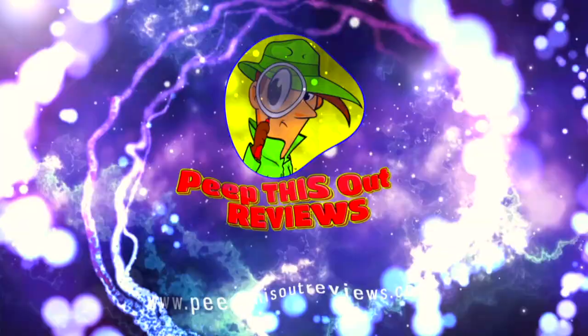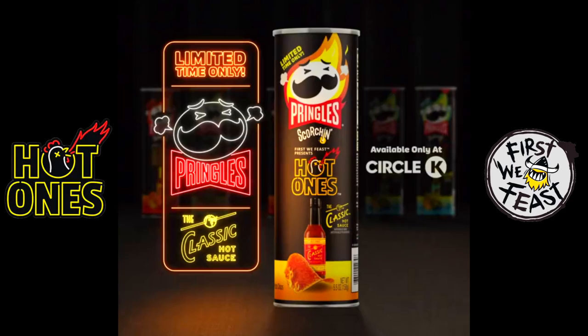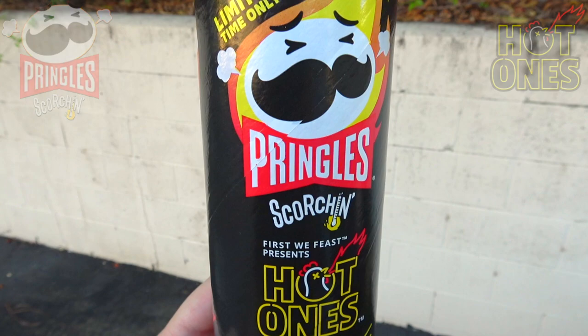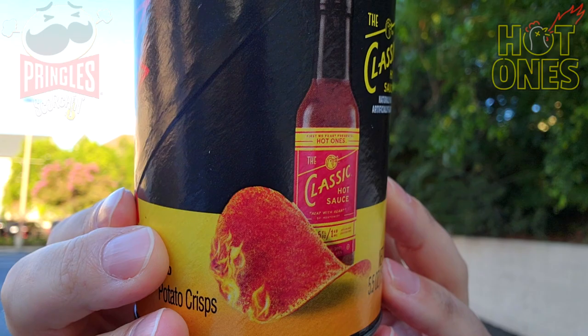Welcome to Peep This Out Reviews with Ian K — stay frosty! What's going on everyone, welcome back to the channel. Judging by the title of this review, I'm very happy to report the obvious: I've actually found the limited edition Pringles Scorchin' Hot Ones Classic Hot Sauce over at a local Circle K. I'm so excited to give this one a shot — described as classic Pringles dusted with hot sauce that's supposed to have an extra peppery kick.